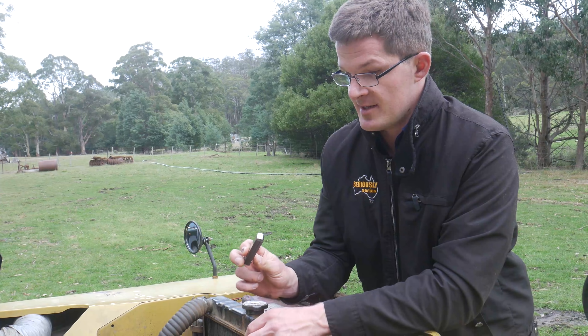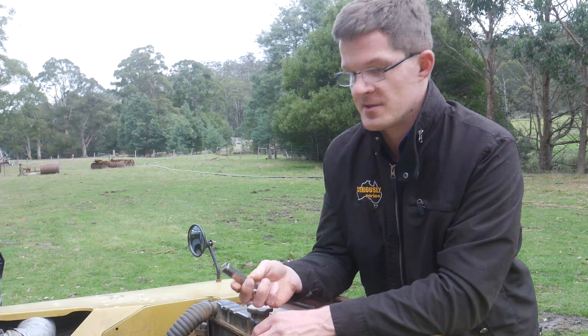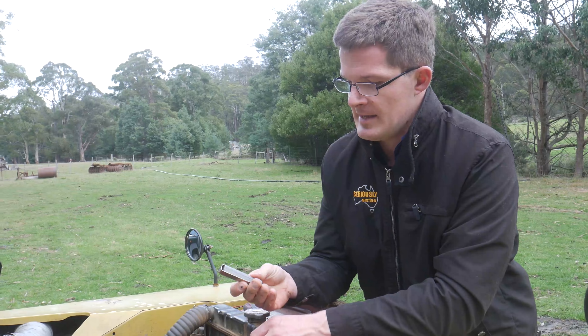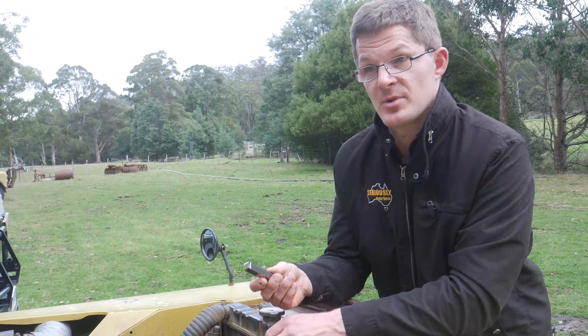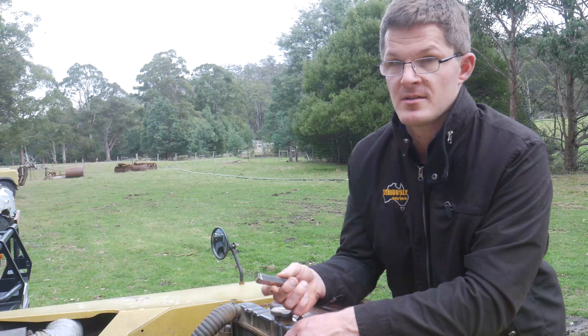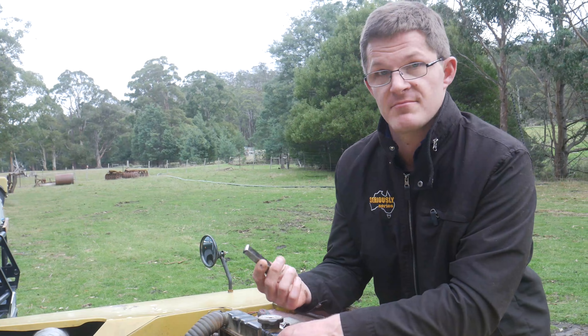I bought this set here this morning for Damon because he didn't have a set — because he's a diesel man. It cost, I think, $29 Australian, which is probably 14 or 15 pounds. Nothing much.